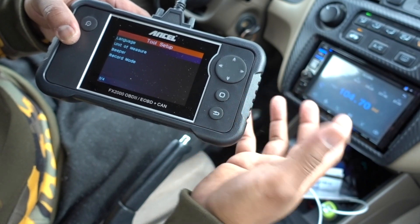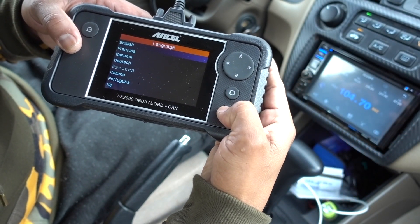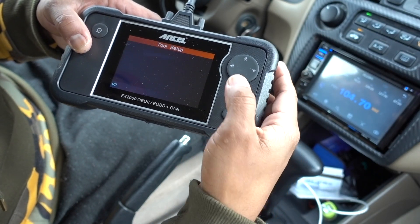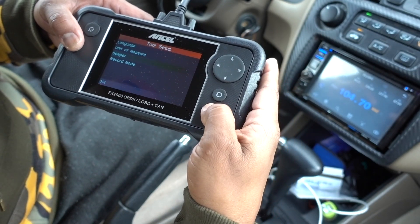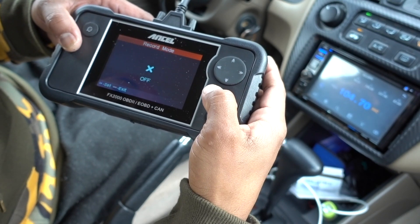In settings it has languages, unit of measure, beeper, and record mode — you can change all those settings. It has many languages available, units in metric or imperial, the beeper setting, and the record mode.